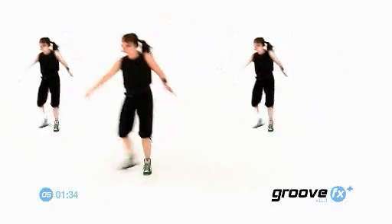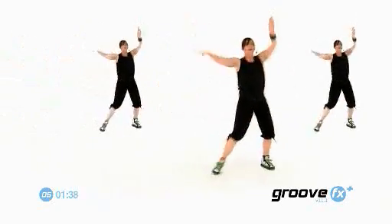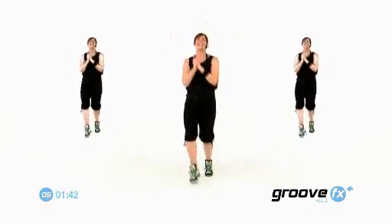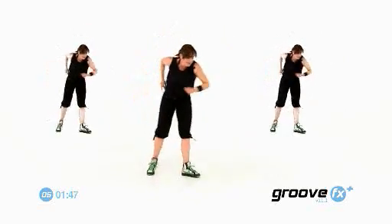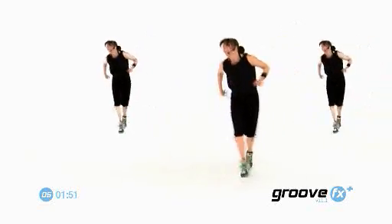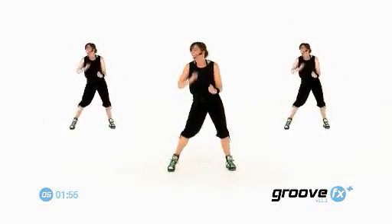Here's your five. One, two, and three, four. Side. Single knee. Forward. Go. Good. Take it up. Nice and strong. Here's your five. One, two, and three, four. Turn. Drums. This is... Whoo.